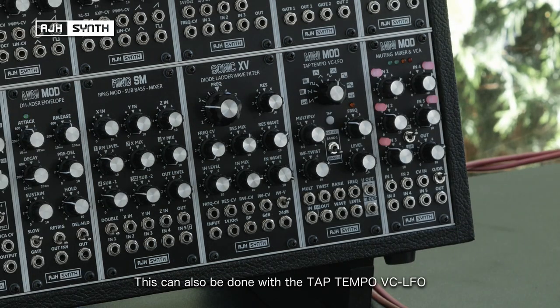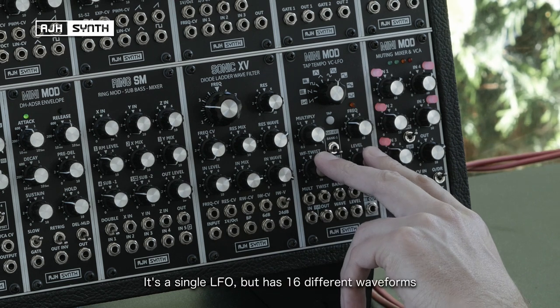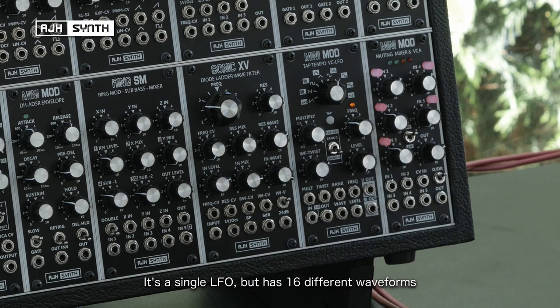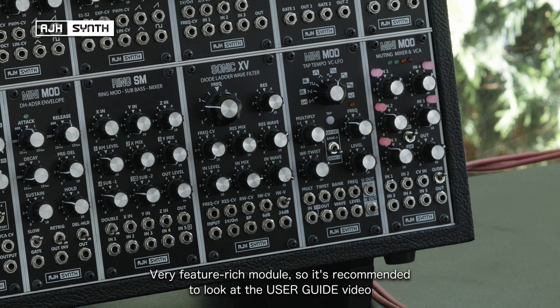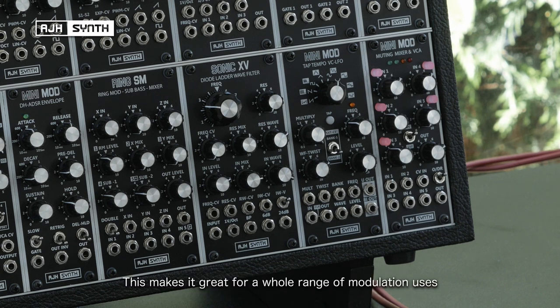You can also do this with the tap tempo voltage controlled LFO. This is a very different beast in that it's a single LFO, but it's got 16 different waveforms. It's a very powerful and feature-rich module, so I'd recommend looking at the user guide to get an idea of the different functions it can perform. In addition to having the normal repeating wave shapes, it also has two random waves which are very much like sample and hold. This makes it great for a huge range of modulation uses.